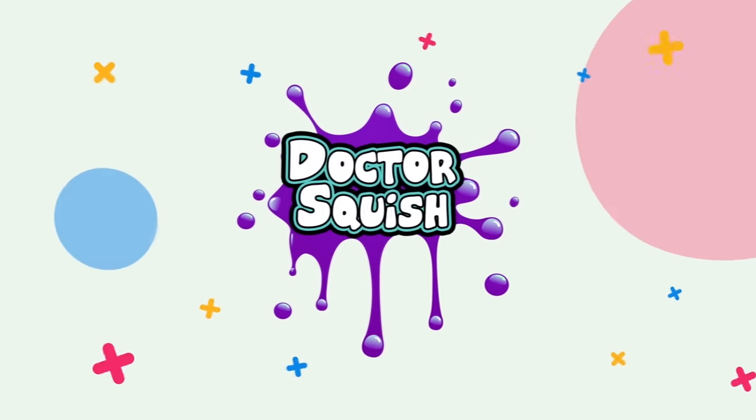Can I make good squishies with things that I find at the Dollar Tree? Let's find out! What's up everybody? It's Dr. Squish. I'm super excited today because we are going to find out: can you make good squishies with things that you find at the Dollar Tree?